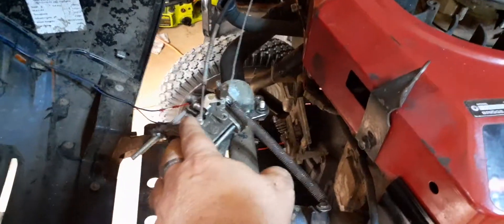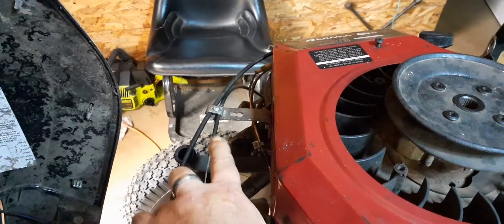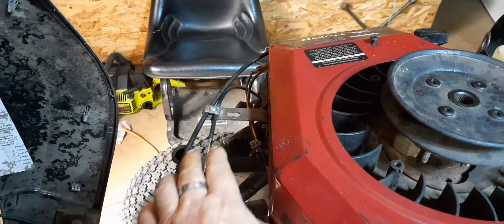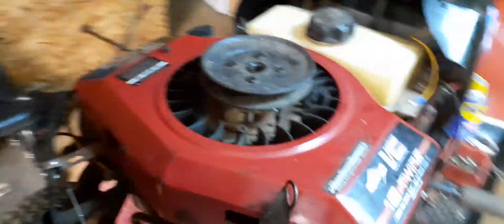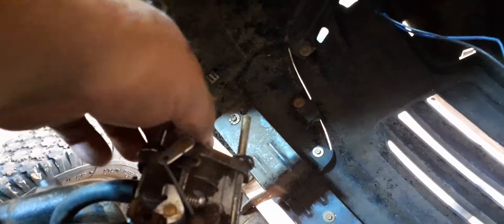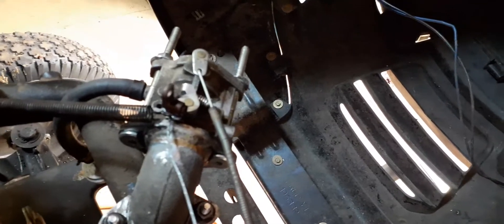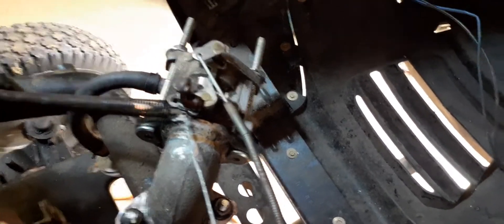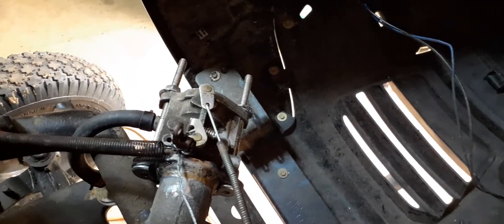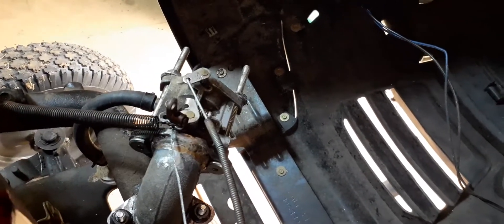I got my choke hooked up, got my throttle hooked up, and I joined them both right there. Let me get on over to this other side to show you the choke working. Choke is open right now — it's open, it's closed, open, close, open. So that works, throttle works.